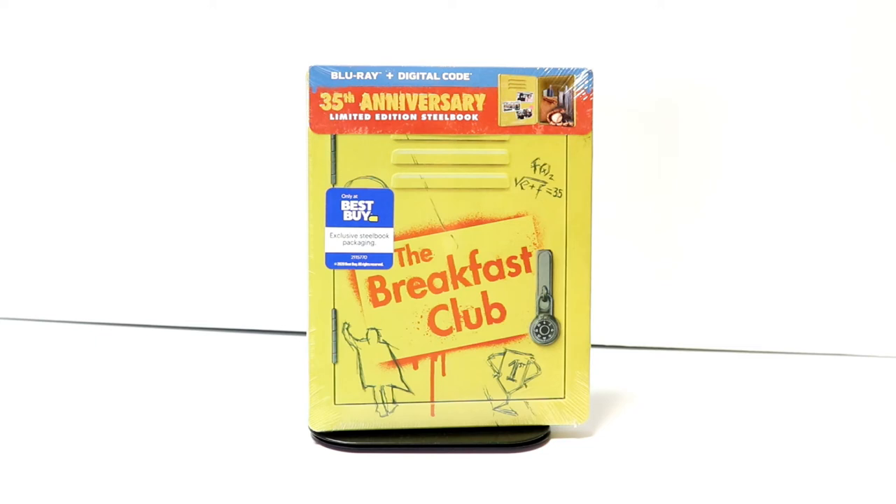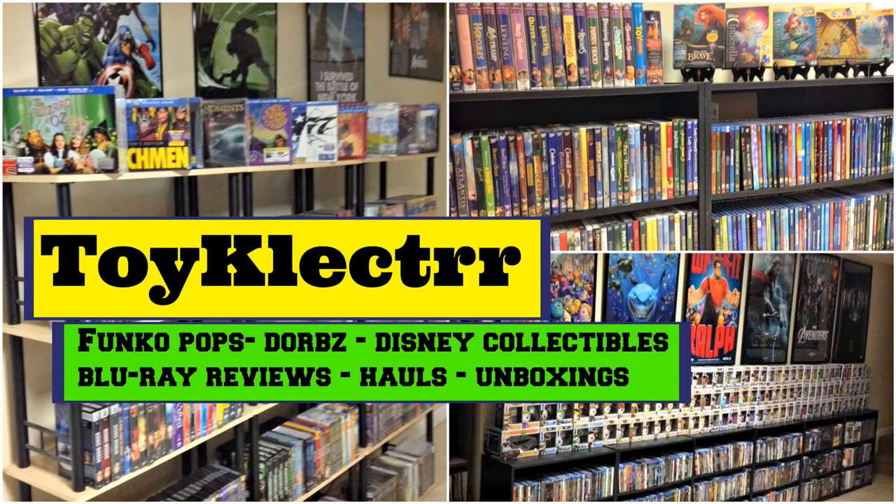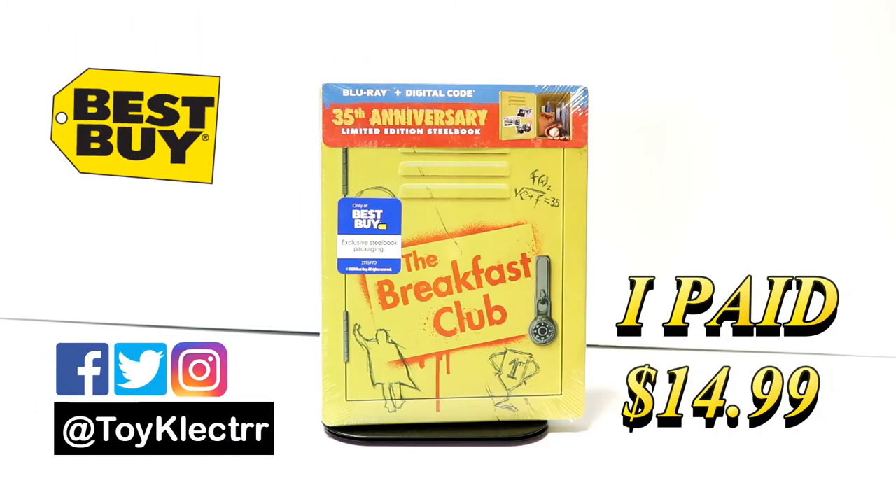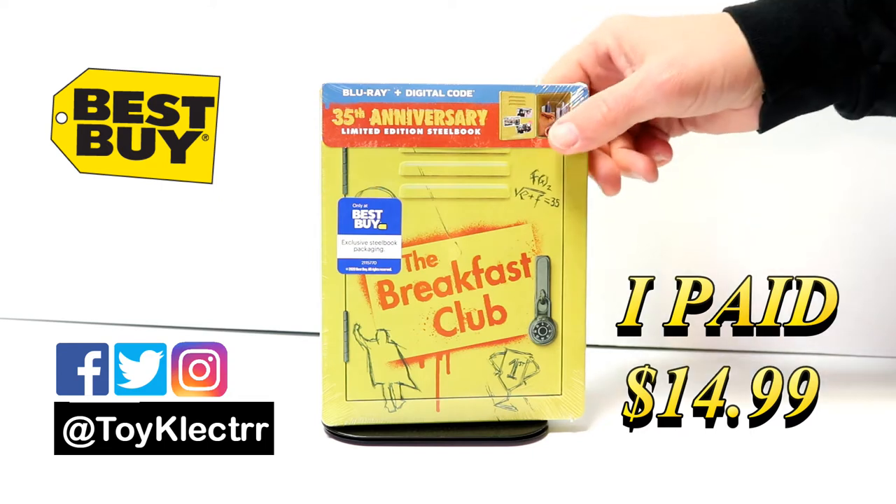Hey, Tony here. Today I'm going to do an unboxing of the Best Buy exclusive steelbook for The Breakfast Club. Today I picked up my copy of The Breakfast Club — this is for the 35th anniversary.